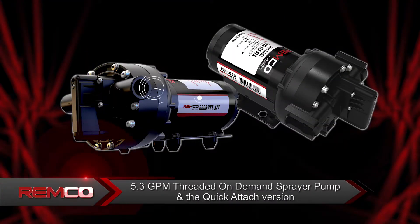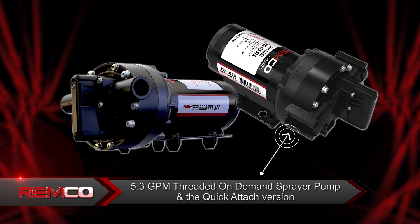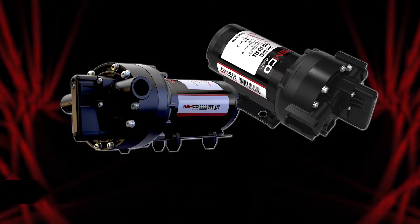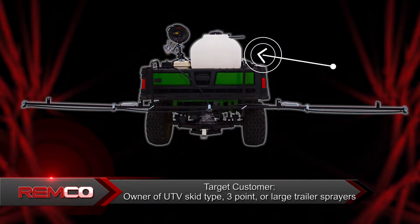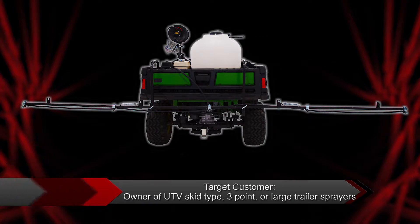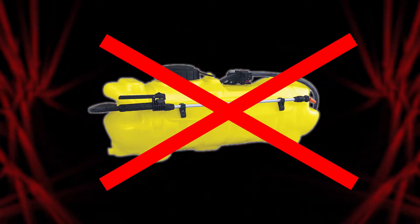The products you will see in this video are the 5.3 GPM threaded on-demand sprayer pump and quick attach version. The target customer for this product is someone with a UTV skid type sprayer, 3 point sprayer, or a larger trailer sprayer. The 5500 series is not meant for use on small 15 and 25 gallon spot sprayers.